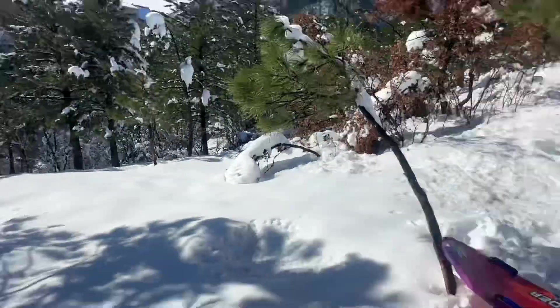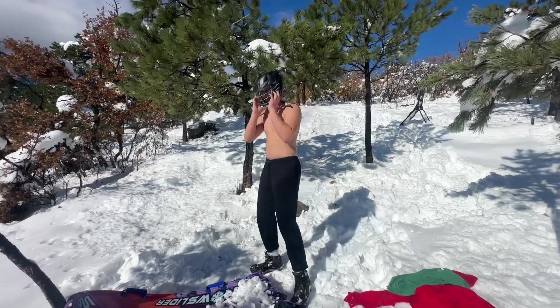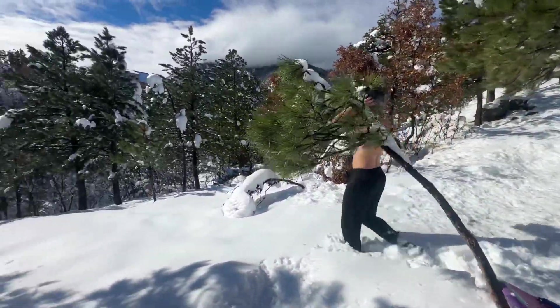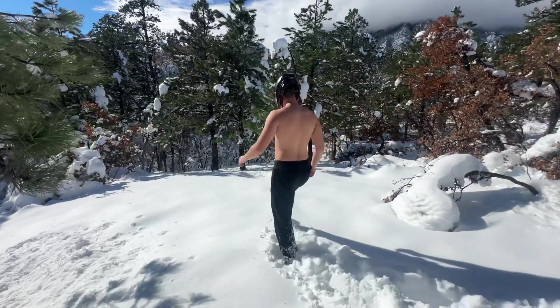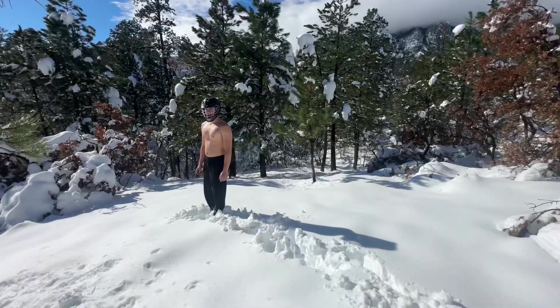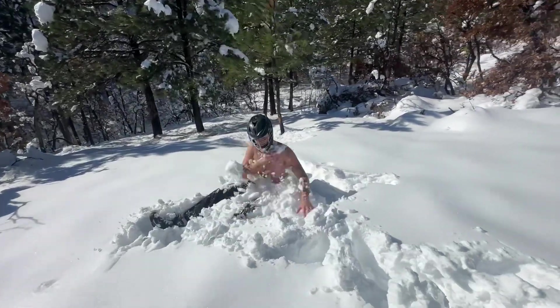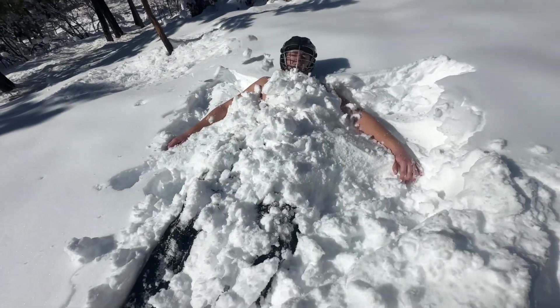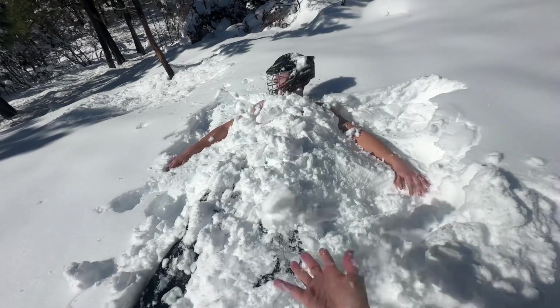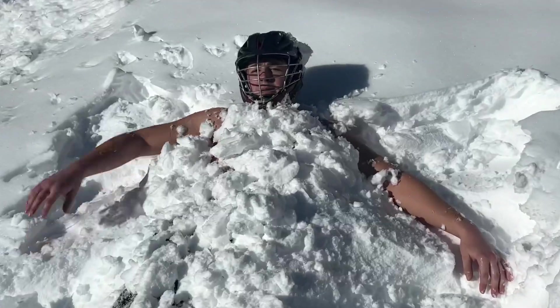See that snow right there? I'm gonna have to get on it with no shirt, and it's gonna be cold. Helmet for safety. Friendly reminder — chill. Make sure to subscribe and I'll see you guys in the next one.